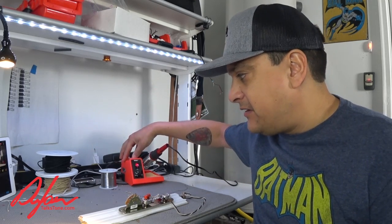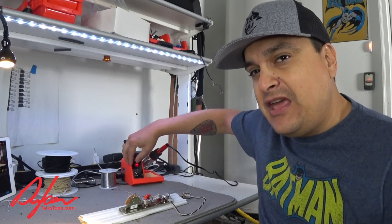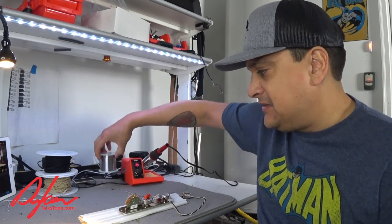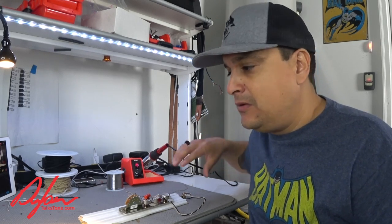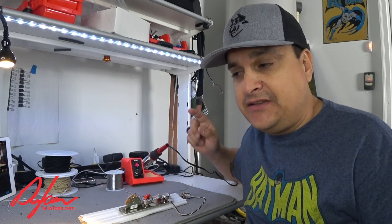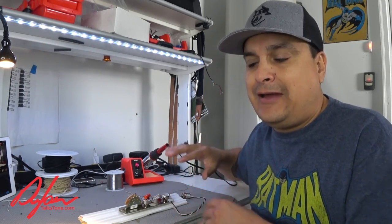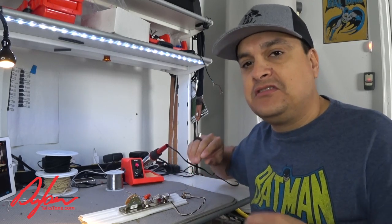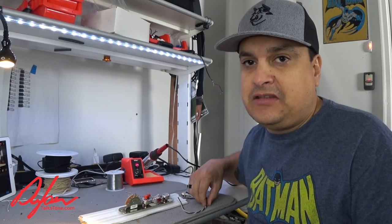We're going to be using our Weller soldering iron, heated up already to about three and a half. You can find the solder and the soldering iron that we like to use on our webpage at DylanTalksTone.com — it's just links to the stuff that I really like, so you guys can go check that out.